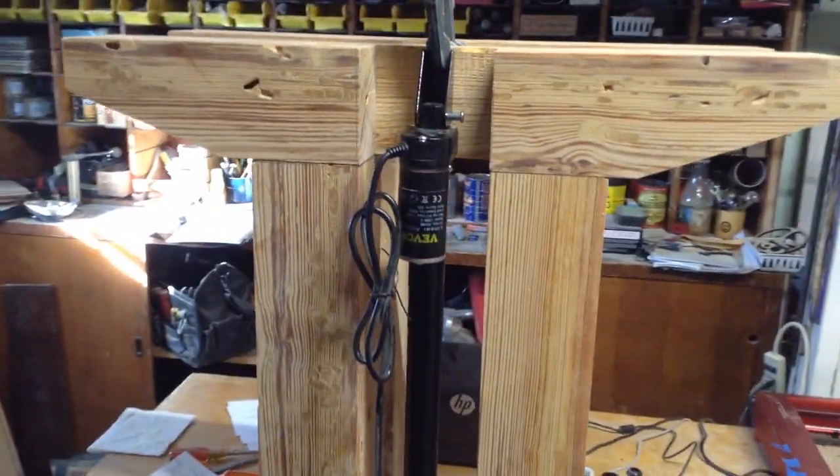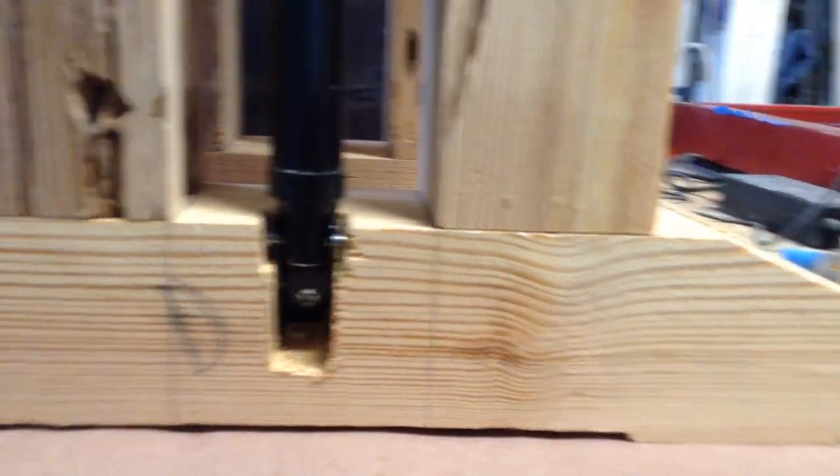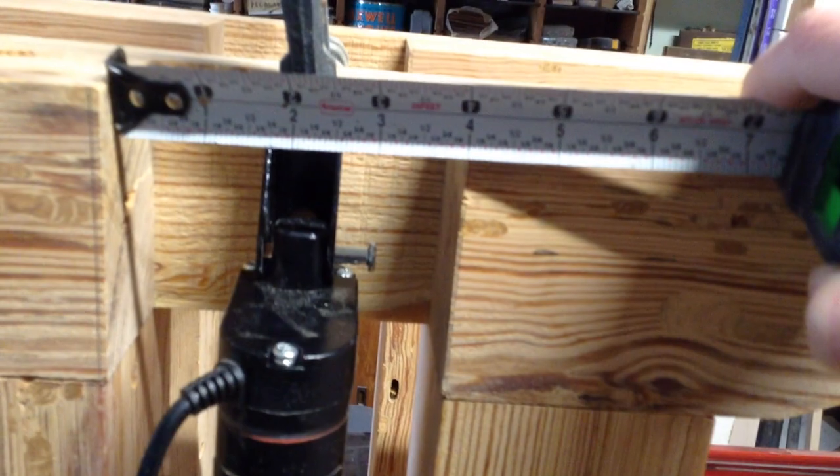Once I had all those grooves made I could clamp everything in place and start working out the dimensions for the cradle. You can see I have a screw holding the actuator on the bottom and it's clamped to the top.